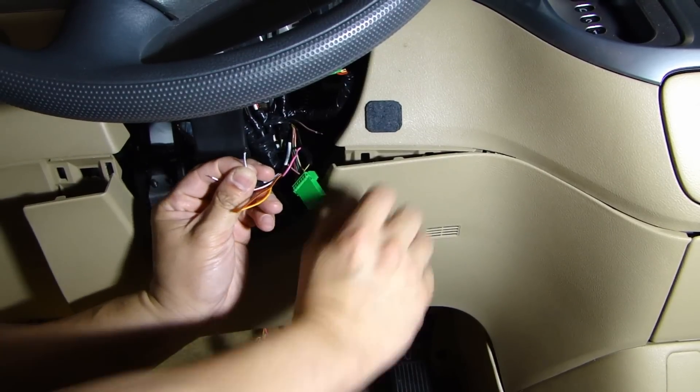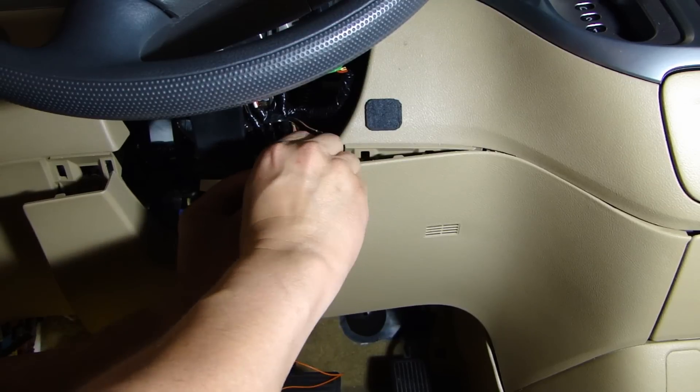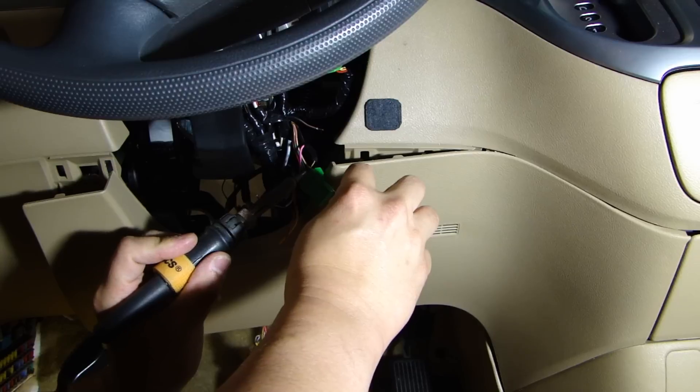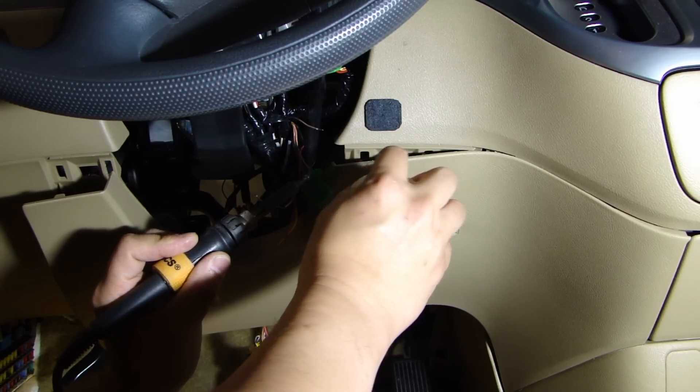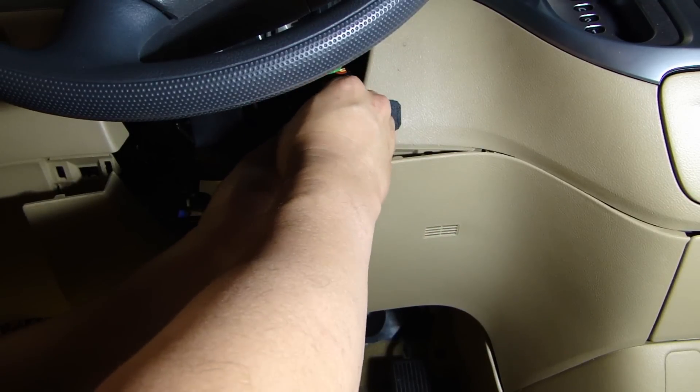For these two connections, I'm going to solder and heat shrink. The wire going to the harness side is going to be the white-black wire, and the other wire is going to be the white-red wire.